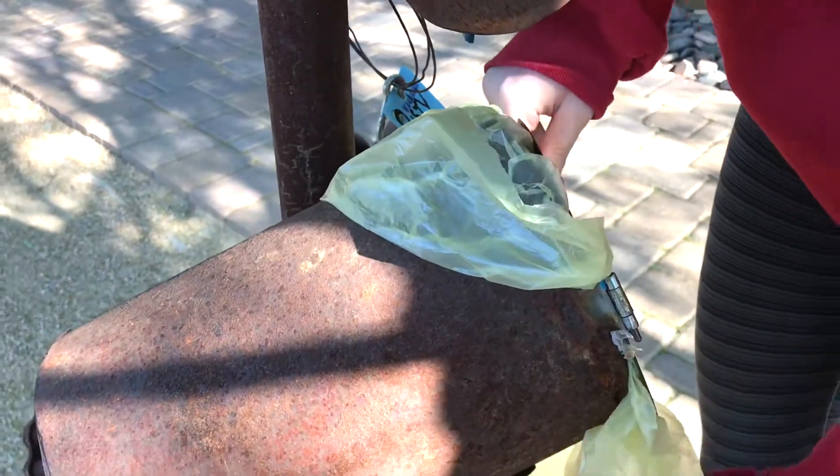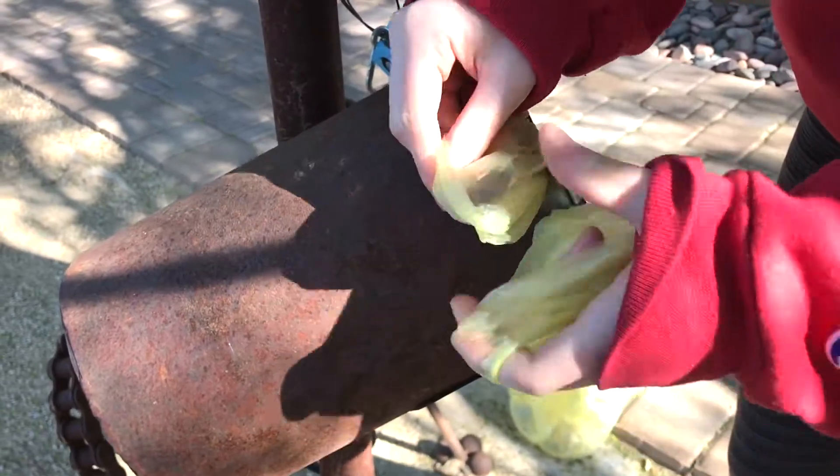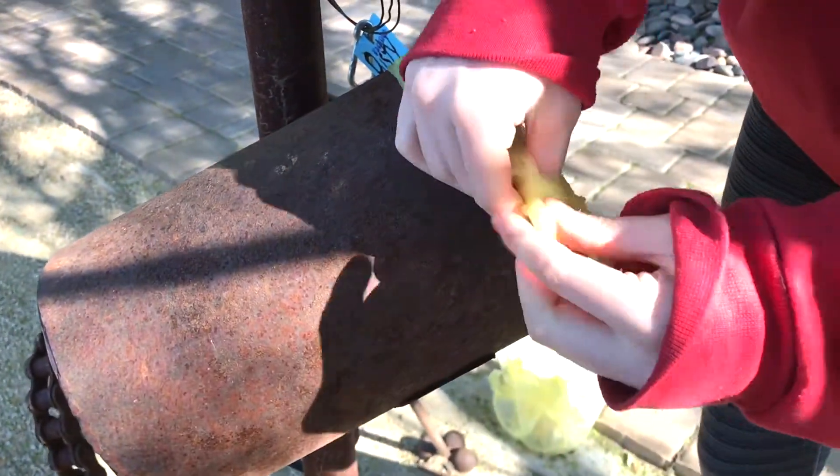When you get a bag, make sure that you take the two ends and tie them, so that it doesn't blow in the wind and it stays secure.